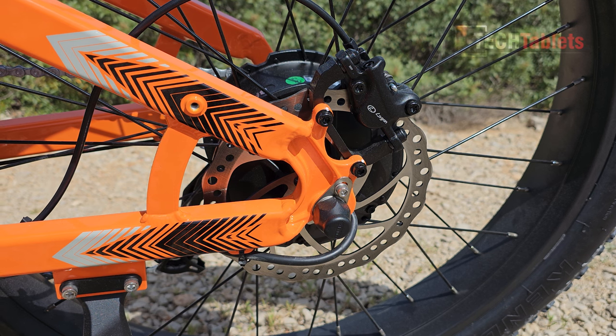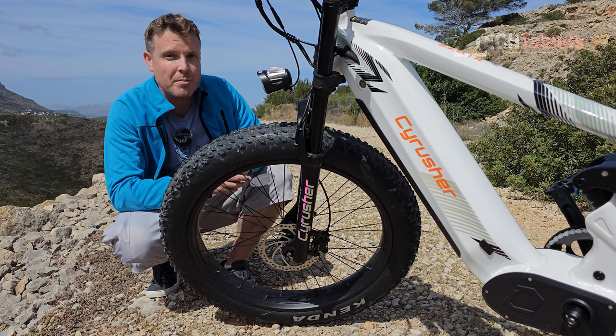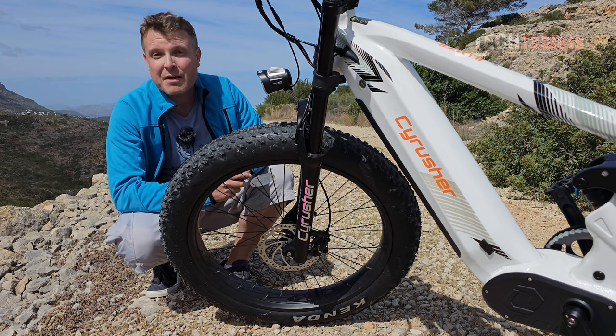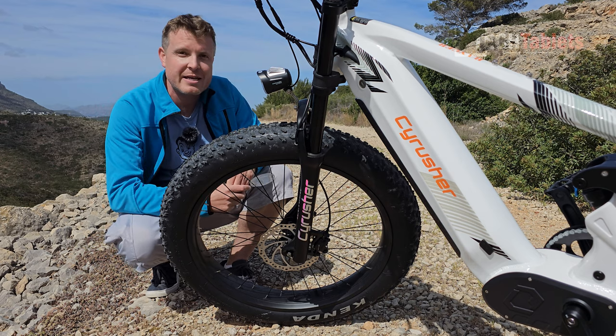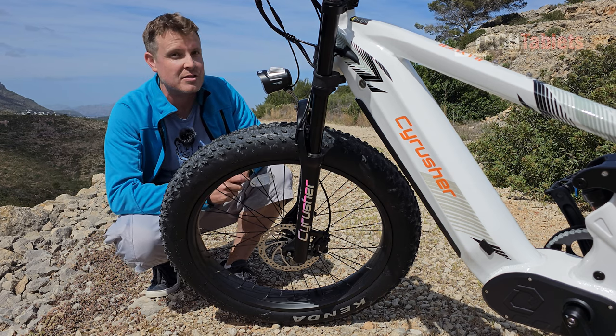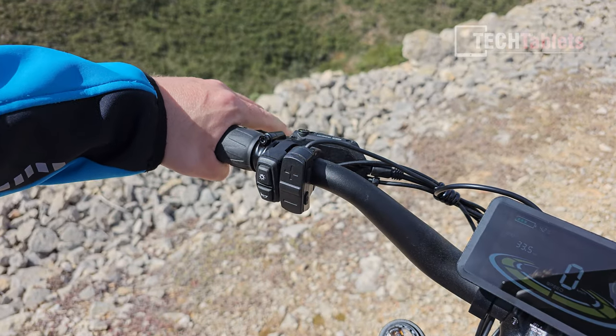For brakes, we've got hydraulic disc brakes from a company called Logan — 180 millimeter rotors. Combined with the four-inch wide knobbly tires, the braking performance is excellent. I'll be doing an emergency braking test later and you'll see the stopping distance with this bike is really good.